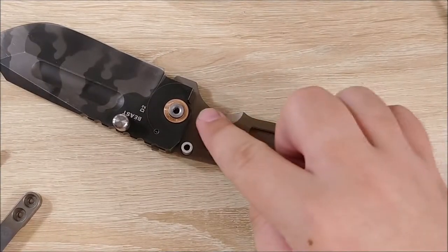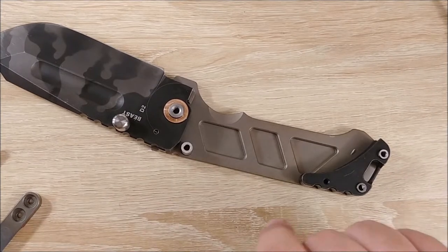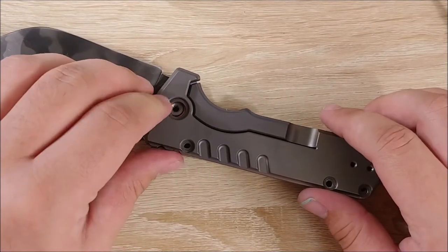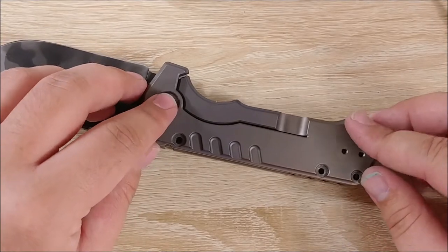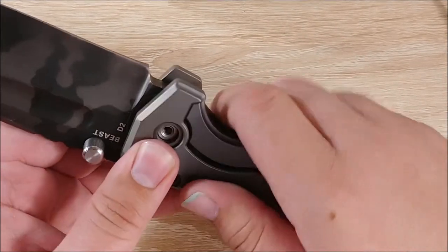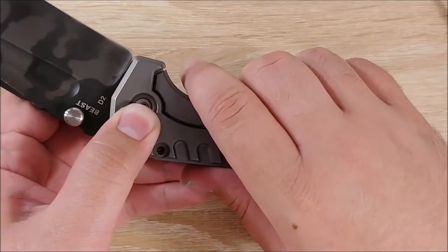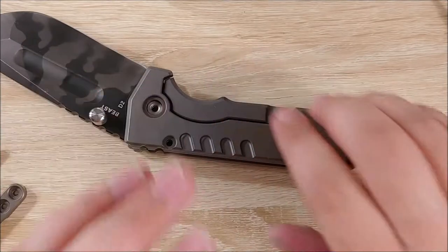Let's go ahead and put the top scale on. We have lubrication all the way throughout, we have the backspacer on — make sure all of that is in place. The stop pin that wouldn't come out, so we don't have to worry about that. We'll just lower it right on here and hopefully it will kind of snap into place — there we go. Go ahead and make sure the pivot's pushed through. Everything appears to be pretty much in place, so we'll go ahead and get everything screwed down.